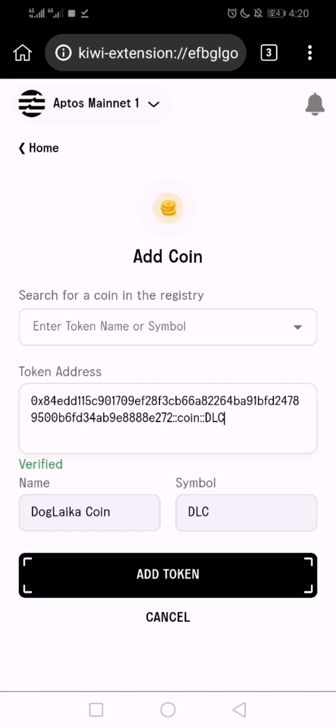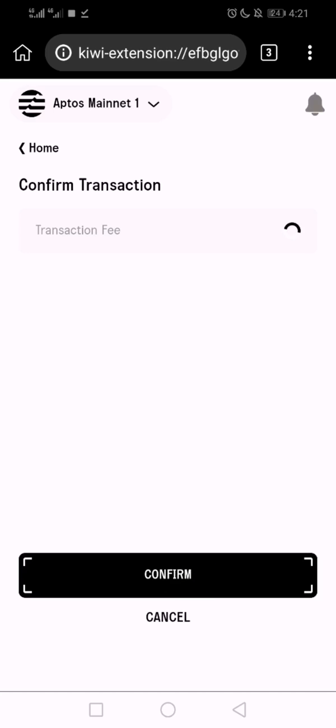It tells you 'Verified'. Sometimes it can show 'Unverified' in red — just leave it for a few seconds and it will show you the right name and symbol. That's exactly what I'm looking for and it's correct, so I'm going to proceed to add the token.